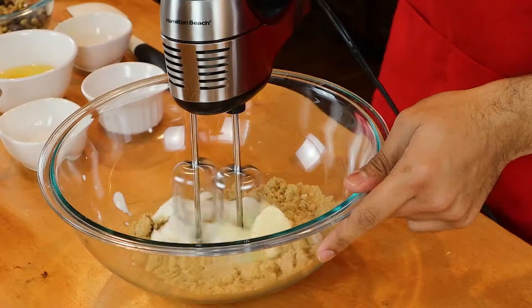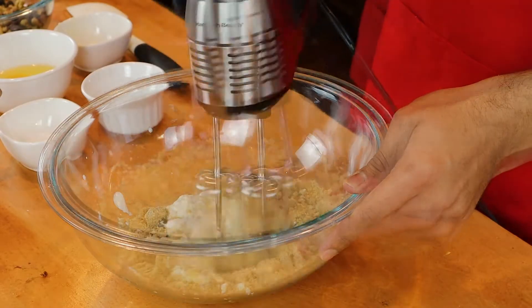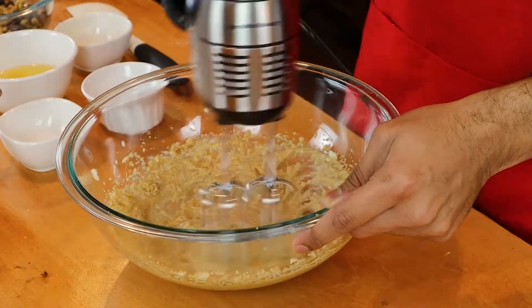I am using a hand mixer for this recipe. You can use a whisk, but it will take far too long for everything to be well incorporated. With the electric beaters, just make sure that you mix for about 4 to 5 minutes — you have to make sure that it's well aerated before you add in the next ingredients. I've been mixing for about 4 to 5 minutes and it's well incorporated and well aerated at this point.